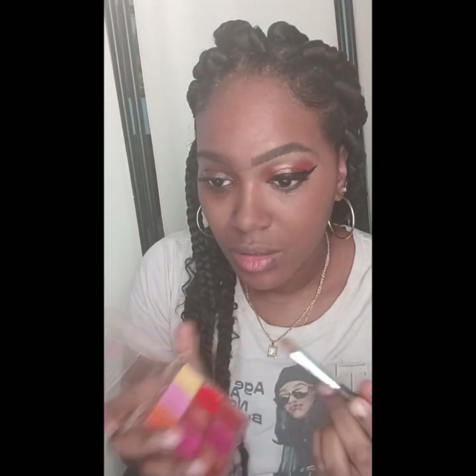It looks very natural and very lightweight. I'm blending all over because I want to make sure that my makeup is set. It's really pretty and looks very natural. I'm just making sure that I'm blending out the colors so it can look natural, and we will continue on to the next step of doing my makeup.